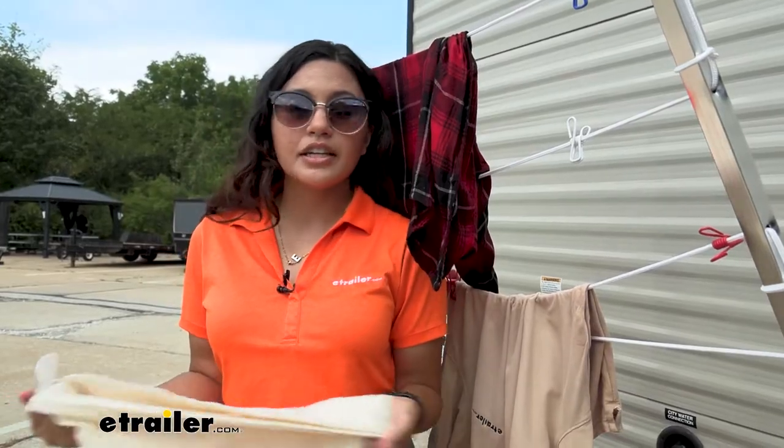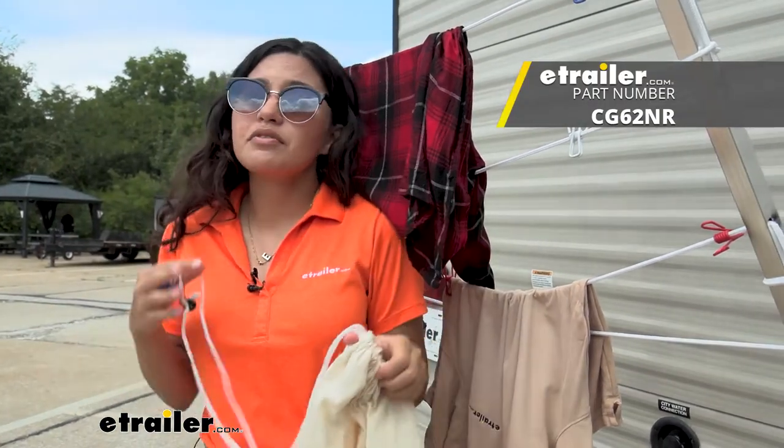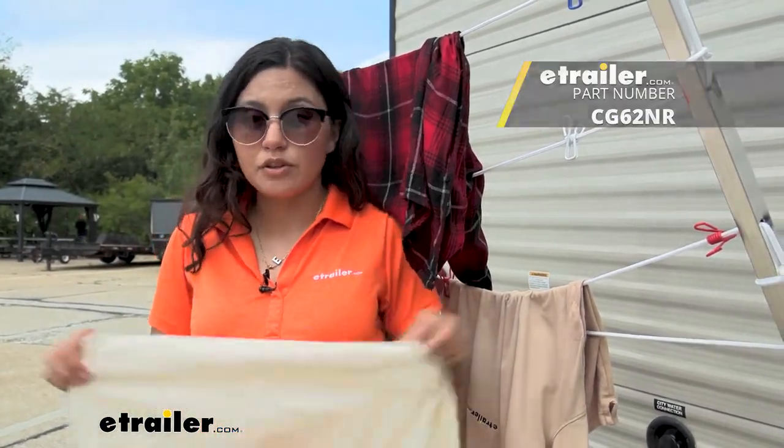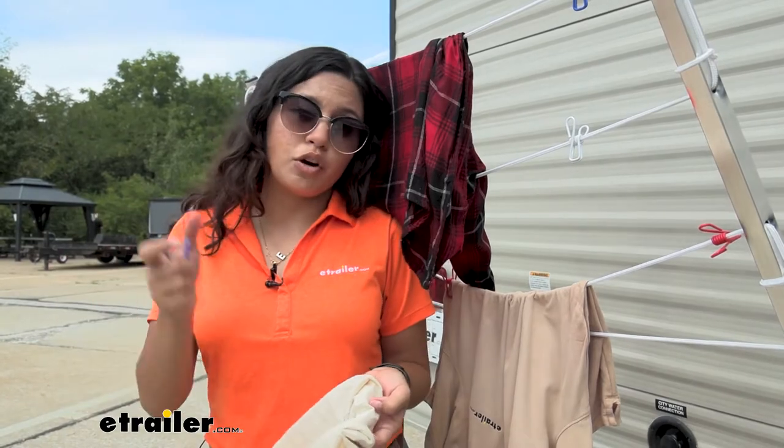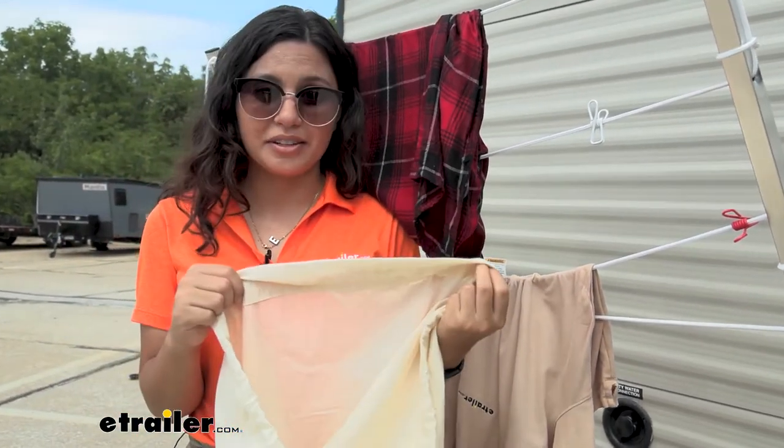As you're shopping around here at eTrailer, I also recommend picking up the Coughlin's laundry bag. It's a very simple, basic, easy-to-use laundry bag. Since if you are doing laundry and you do need these clothespins, you might also want a storage bag for that dirty laundry.